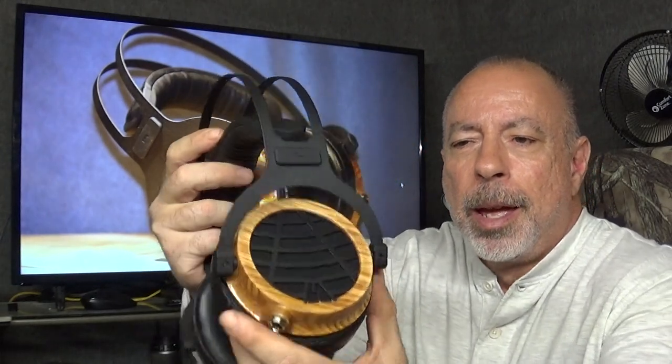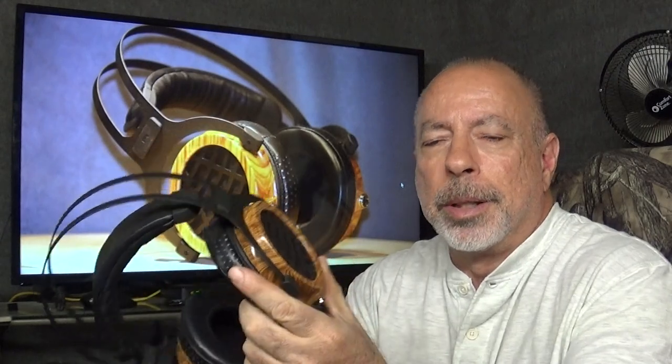This is probably going to knock the HiFiMan Arya off of my recommended headphones list. This headphone sounds as good or better than the Arya, the build quality is much better — wooden cups, aluminum grills versus all plastic on the Arya — and it's actually about $200 cheaper than the Arya. It is slightly heavier and not quite as comfortable as the Arya, which is one of the most comfortable headphones ever. But the sound is as good or better, and the soundstage has better depth than the Arya.